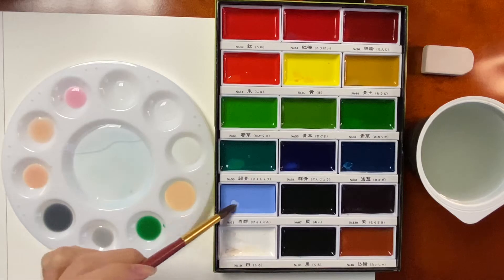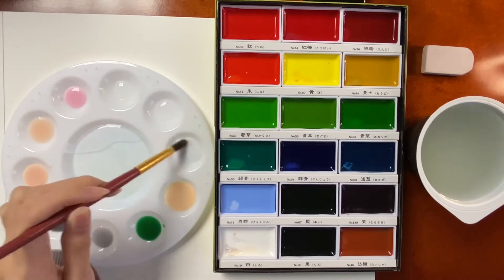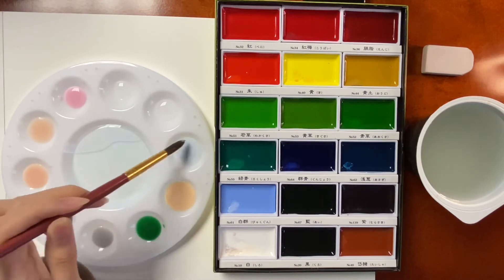Here, I'm just showing you — I'm mixing the colors, and then I'll get started after. I mixed it first so that I don't have to worry about it later.